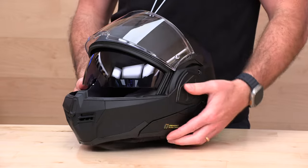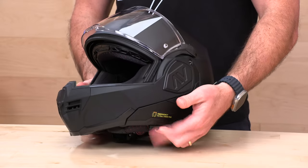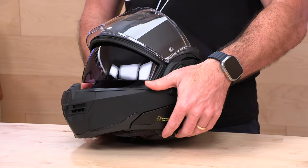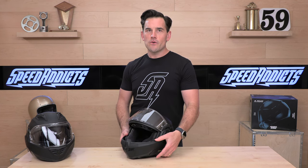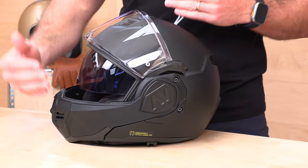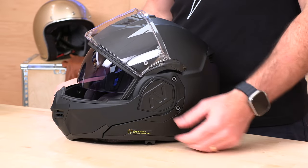Beneath that we do have an internal tinted screen that is retracted over here on the left side. No drama there. LS2 has drop-down internal visors in a lot of their helmets and they know how to manufacture them in a way that doesn't become problematic down the road. It's going to have a five-year warranty, which I love to see when there are lots of moving parts like the chin bar or the internal sunscreen.